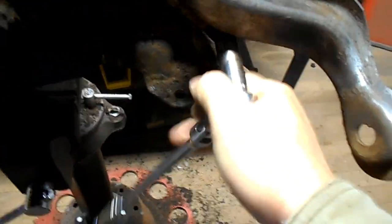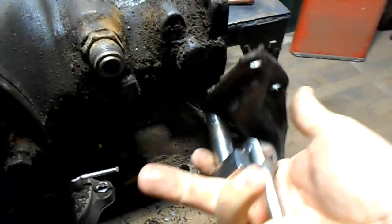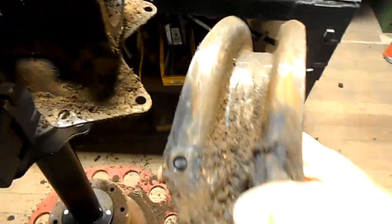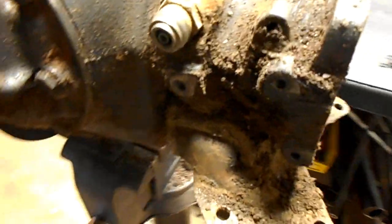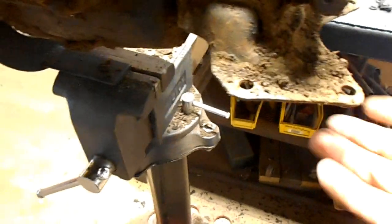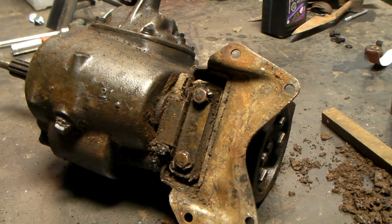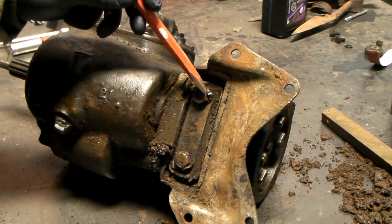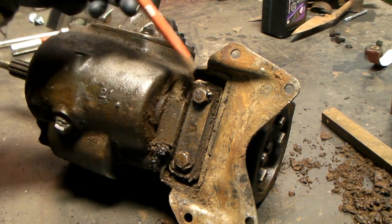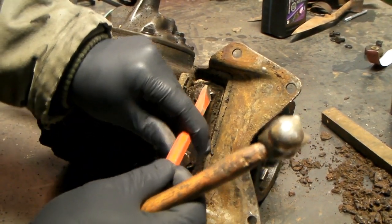Pry. Got most of it nice and clean, just have to do that little bit, and now we can clean under there. Then I'll do the same thing with the mount plate. Now I'm going to take the bottom mount off, and it has a lock plate here with little tabs that lock the bolts. So you just got to take a chisel and bend those back.